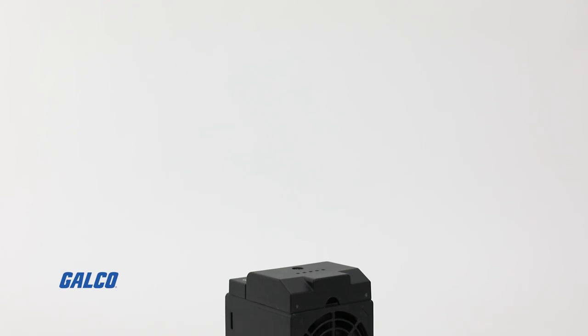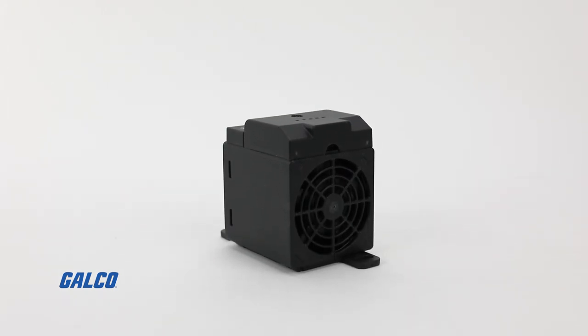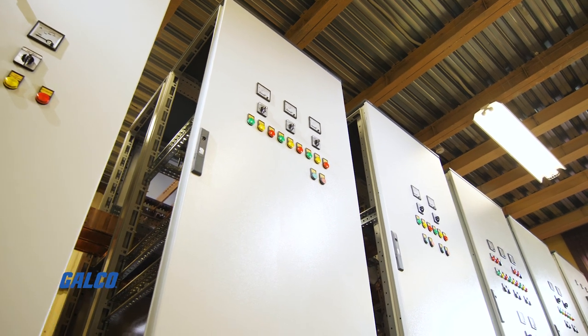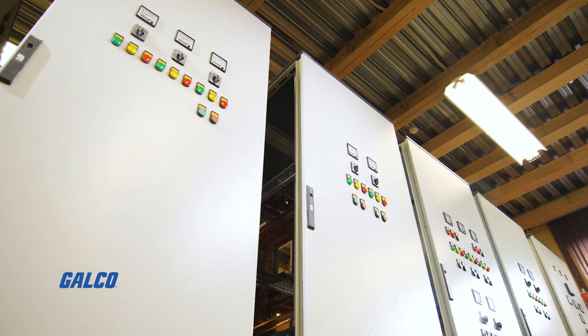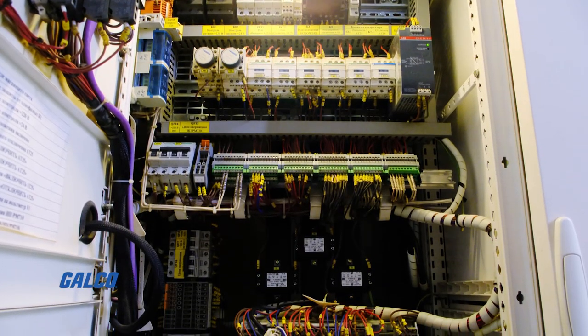The CS028 series of enclosure heaters from Stego are compact, touch-safe, positive temperature coefficient fan heaters that help provide a consistent internal air temperature within your enclosure, which helps combat the formation of condensation buildup.